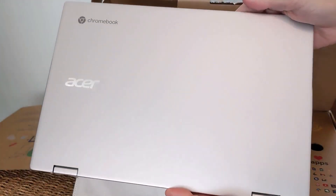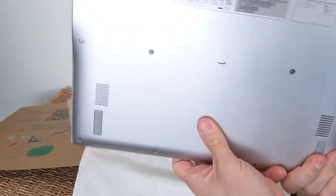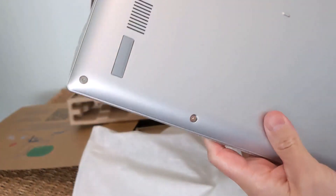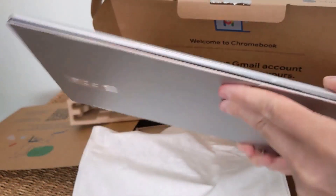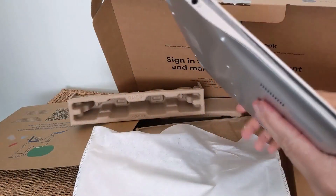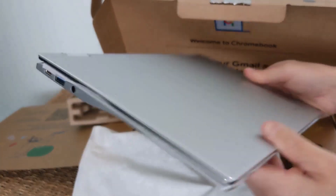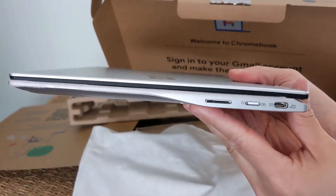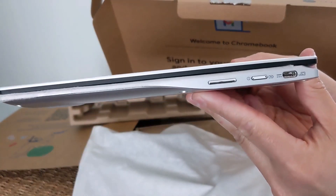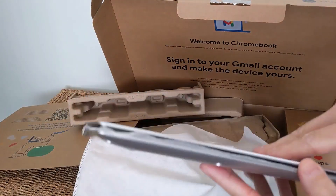It's got an aluminium top — nice silver finish. That's just a bit of tape covering the Acer logo. On the bottom, you've got the speakers. There's no grills for the processor or anything — it is fanless. On the left-hand side, you've got USB-C, USB-A, and a headphone port. On the right-hand side, there's another USB-C port, a power button, and a volume rocker. A decent setup, though there's no card reader — it is pretty thin.